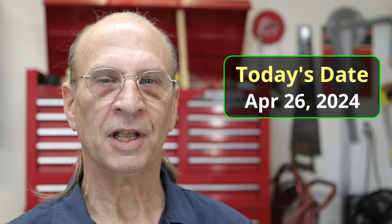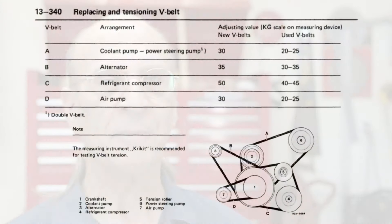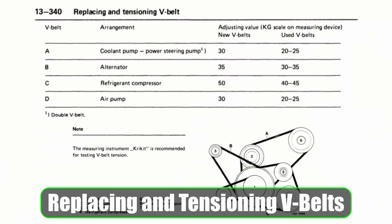Well, hello there YouTube. It's Friday, April 26, 2024. And in this video, I'm going to be replacing and tensioning the V-belts. I'm sure you've all tensioned your V-belts, but I might give you a tip or two in this video. So stay tuned and watch this video.